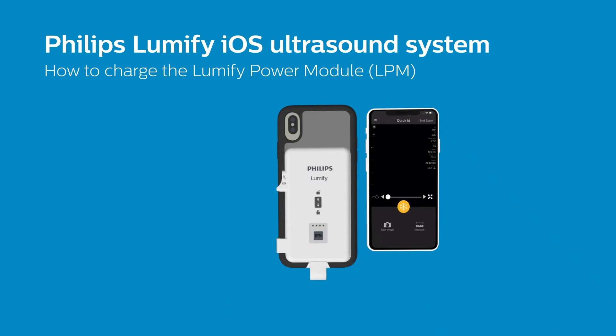You can check the charge level of your LPM at any time by pressing the battery icon button to illuminate the LED indicators.